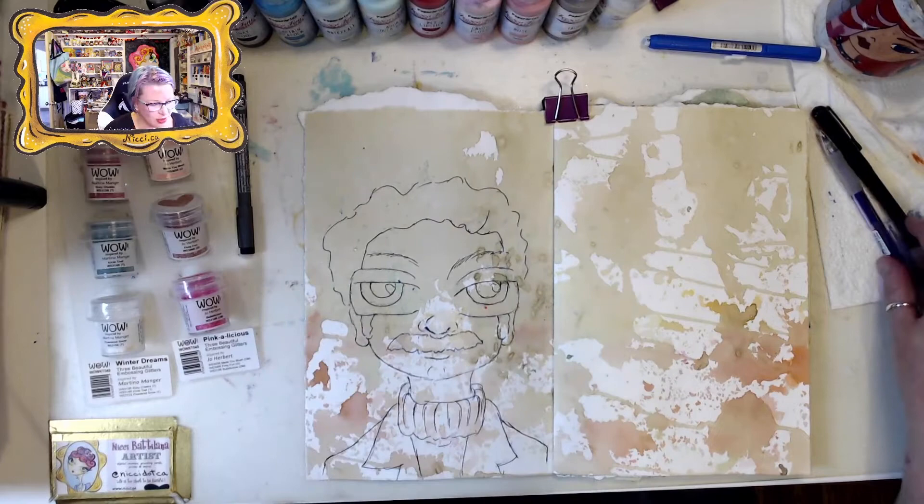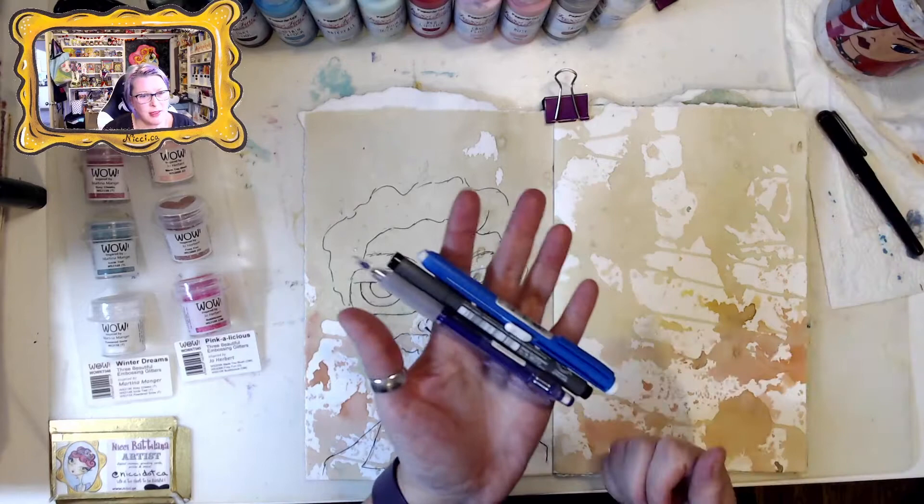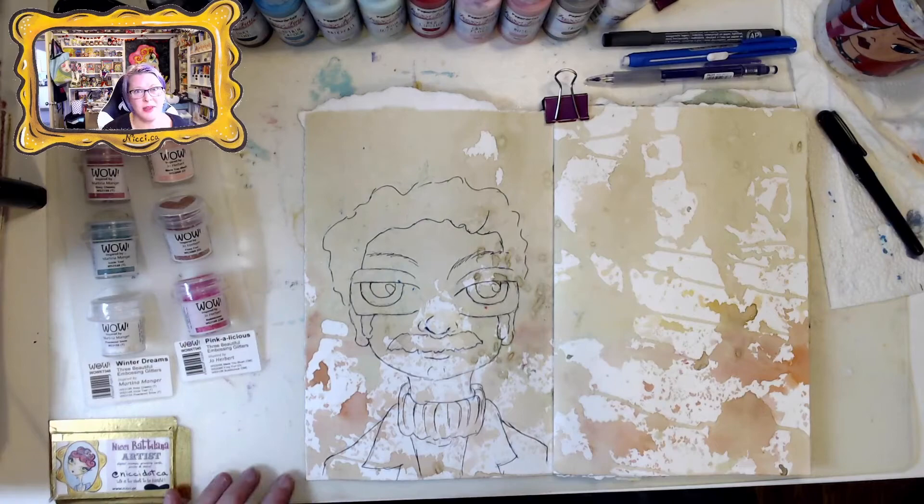I did sketch it with my Pilot Color pencil, I outlined it with a Staedtler Pigment Liner number 0.7, and then I erased the pencil marks. Now I'm going to start doing some of the painting with the acrylic paints.